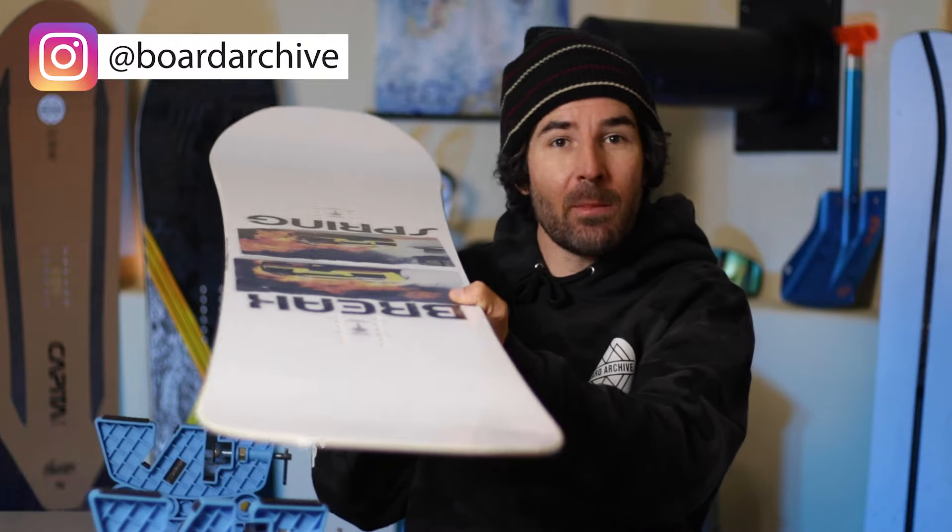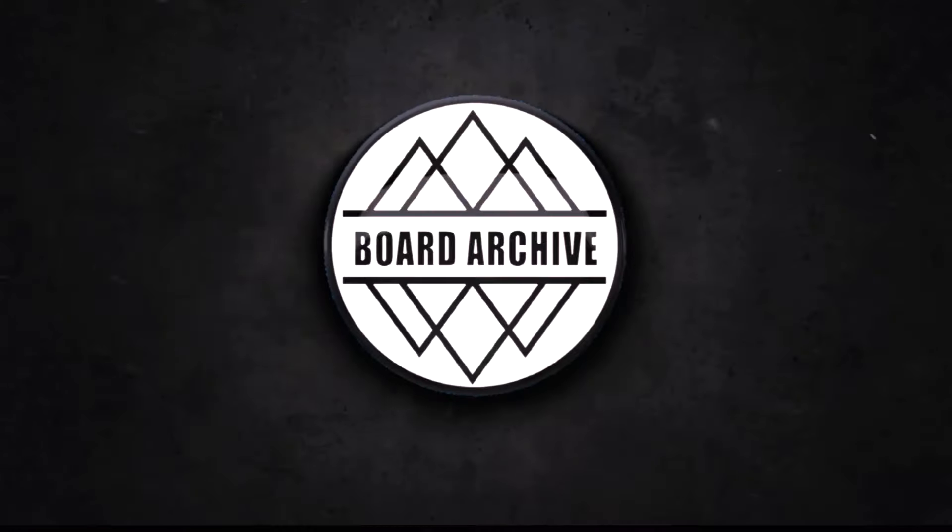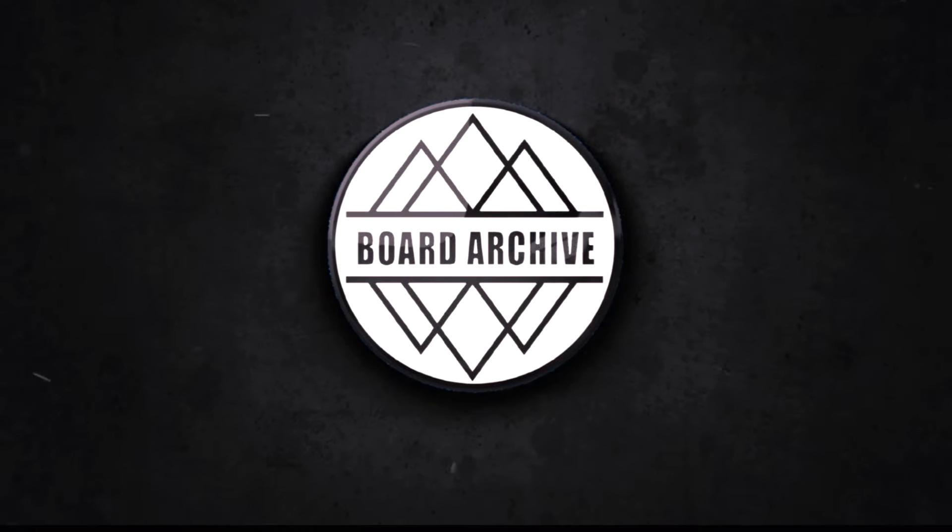Hey, what's up everyone, TJ here. Today we're checking out the Spring Break Powder Twin snowboard. I'm going to go through all the tech and share my thoughts on how it felt out on the mountain.